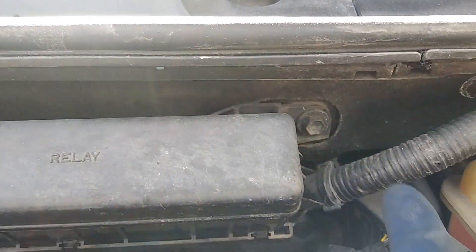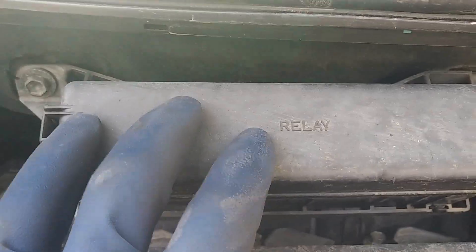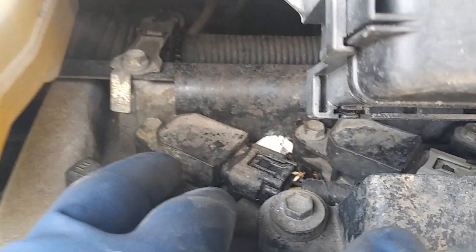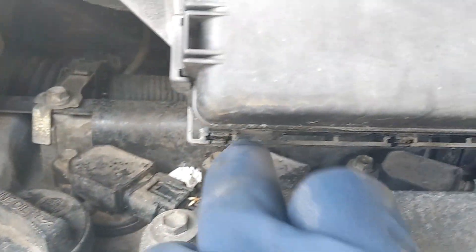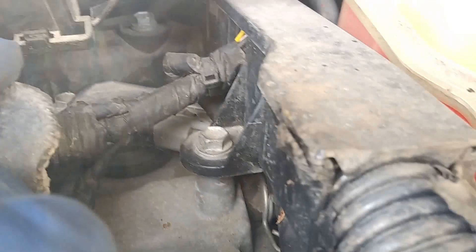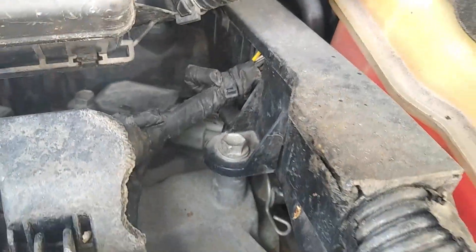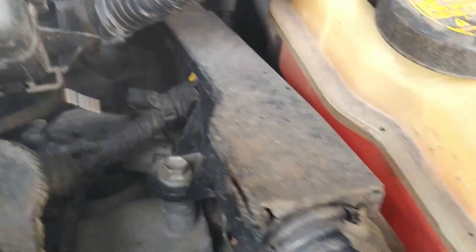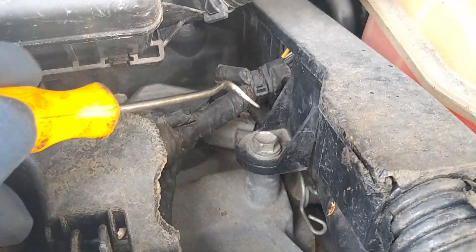We're going to need to take off this 10mm, and then this 10mm. This will be the relay box, so this won't be in the way. Once we get that off, we're going to take off the 10mm bolts that are holding in the ignition coil — so we've got one, two, three, four. Now this kind of sits over that ignition coil, so we're going to use a pick just to sneak it out without taking off the whole thing.